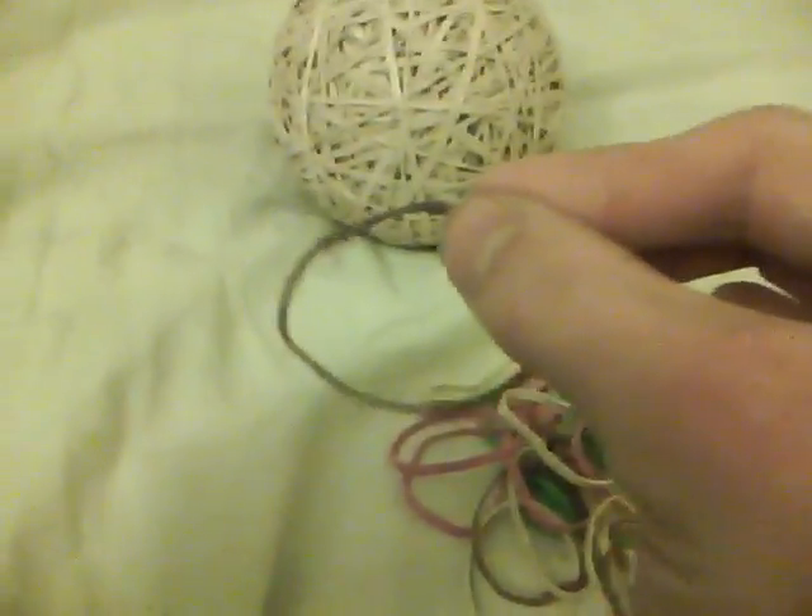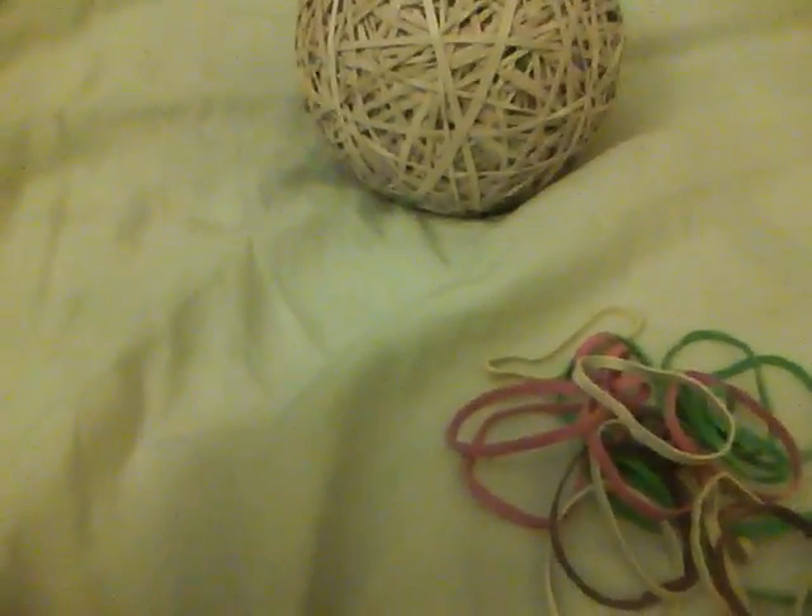All those colorful rubber bands were in that small rubber band ball. And you're thinking, whoa, wait - these small rubber bands will not fit on this big ball. You're wrong. Think again - I'll show you now.